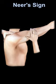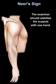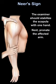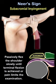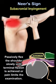Neer's Sign. The examiner should stabilize the scapula with one hand, next pronate the affected arm. Passively flex the shoulder slowly until terminal flexion is achieved or pain limits the examination.